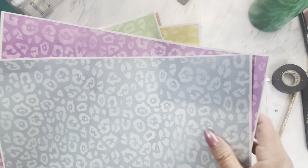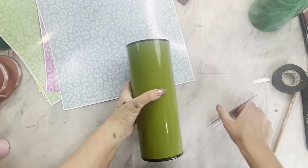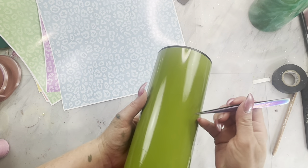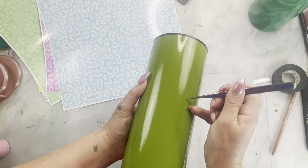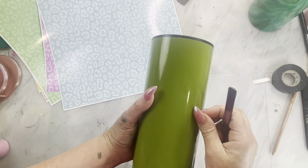I have really fun cheetah prints in pastel colors in my shop and I just picked five of my favorite colors. I then took them over to my Silhouette and cut one pencil body out of each pattern.